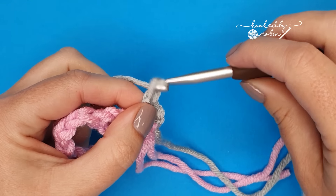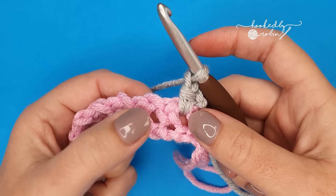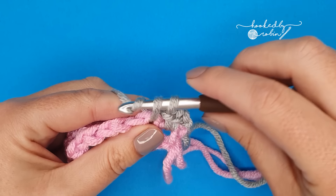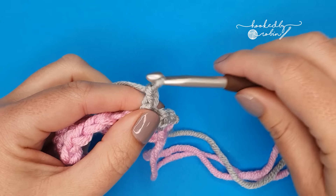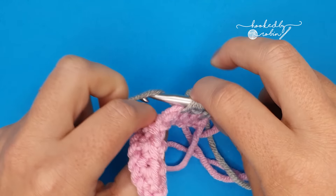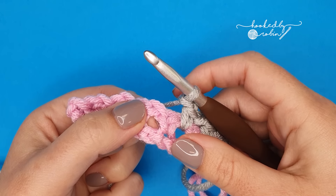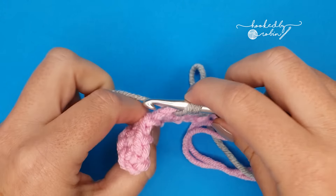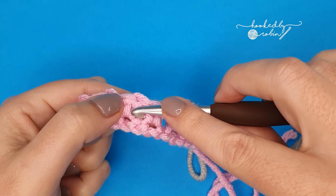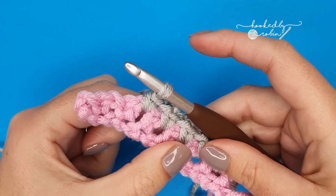Chain 1, skip the single crochet and work into the chain space next to it. Ignore your single crochet and work a single crochet into the space in between. Chain 1, skip a stitch, single crochet into the chain 1 space. Chain 1, skip that stitch, work into the chain 1 space beside it. Keep going — chain 1, skip that single crochet and add a single crochet into the space. This is why I love the moss stitch — you're just working into spaces.